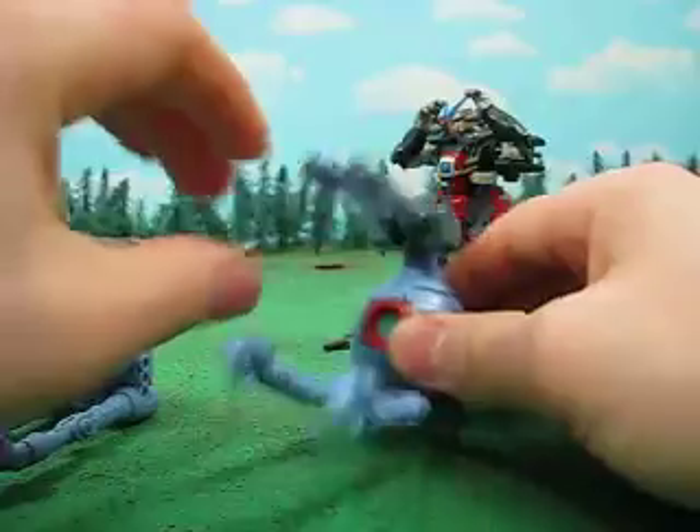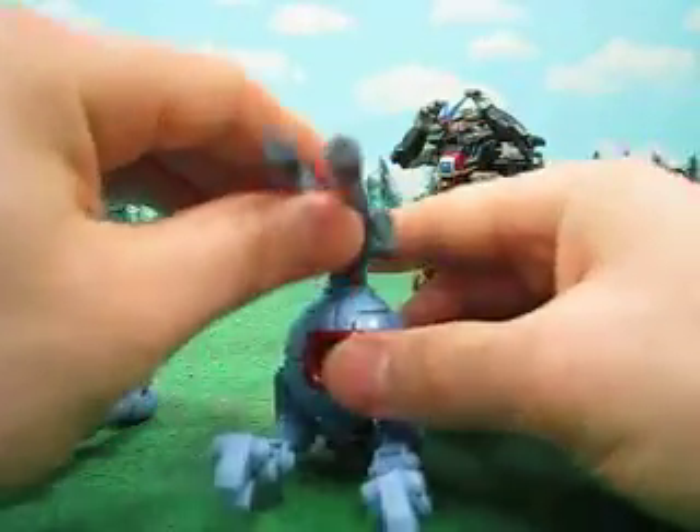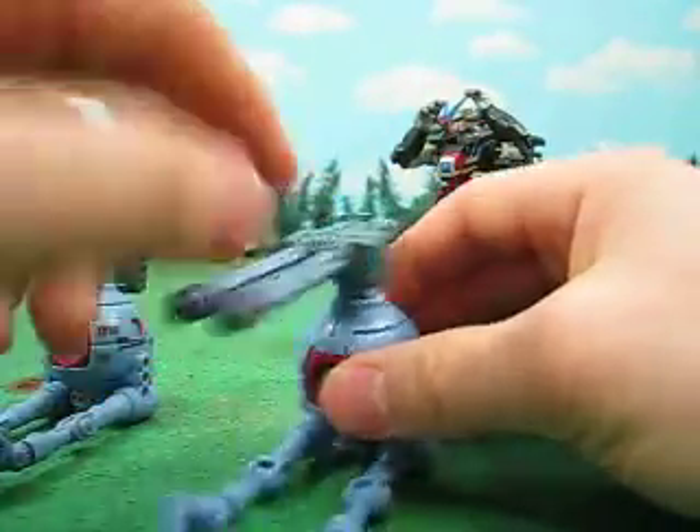That's where the dual Gatling ball has an improvement. These things hold tons of bullets. Of course, it probably sheds its bullets pretty fast.